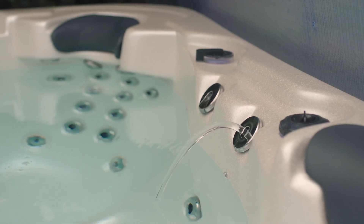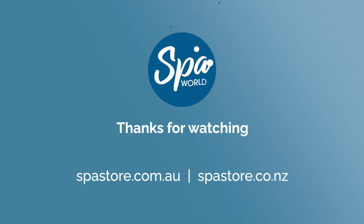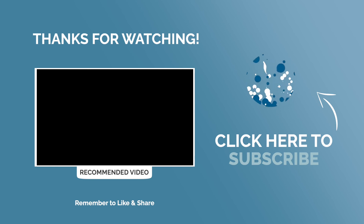Hopefully this short video has helped you understand how to clean a laminar jet when it's not working correctly. If you need any help, you can contact us — just go to spastore.com.au or spastore.co.nz and use our live chat or email us. Remember to like and subscribe to our YouTube channel for more tips and tricks.